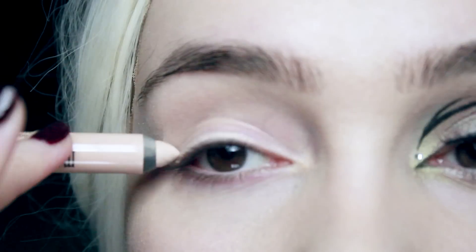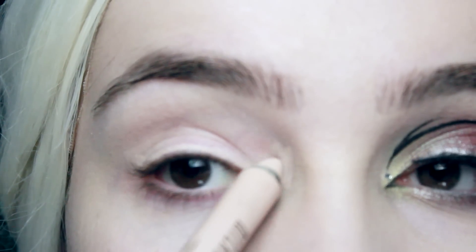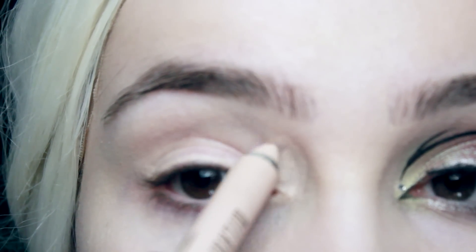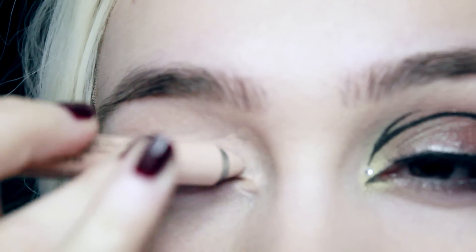The first thing I'm going to use is a makeup primer. I'm going to cover the whole lid and also a little bit in the inner corner where I tend to get some discoloration and slightly dark circles, so I want to cover that up with the primer and then blend it out.